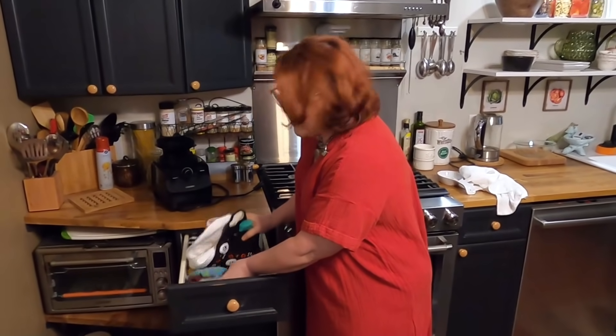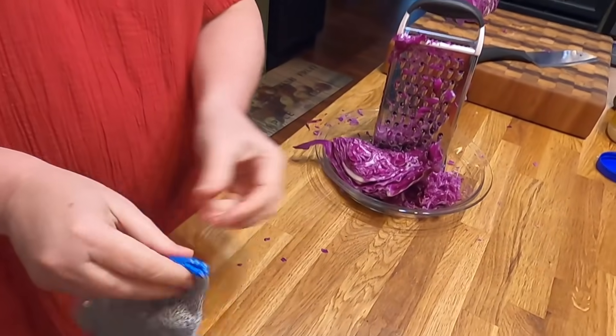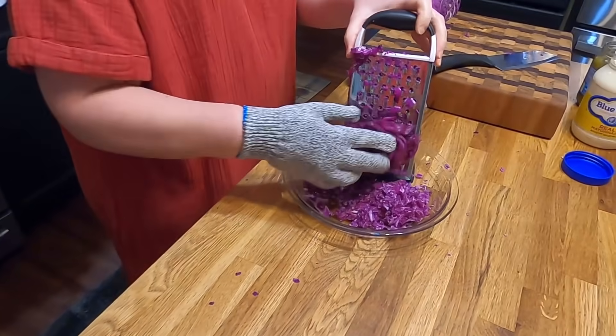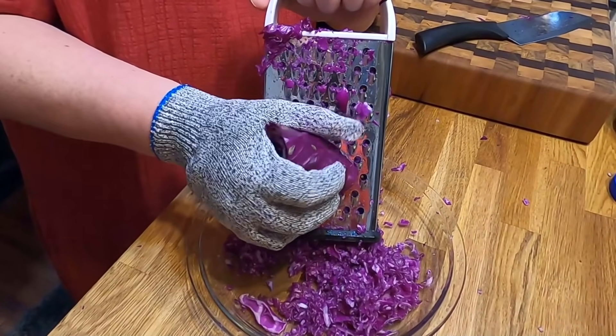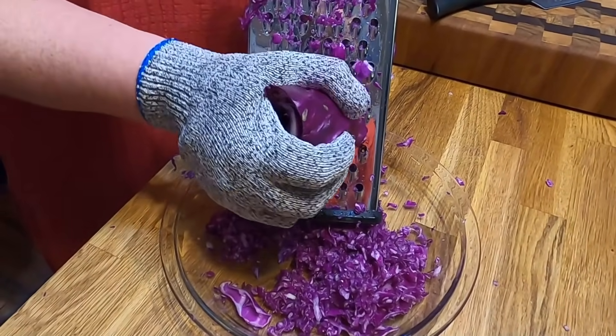I think I'm going to get my glove out so I can really do a good job. It'll turn it purple, but I throw these gloves in the washing machine. These are gloves that keep you from getting cut, and boy, do they work well. So if you're doing a lot of prep work, or you're using a grater or mandolin, it's really smart to wear one. And they're really not expensive — they're only about $10. I've worn these over and over and threw them in the washing machine.